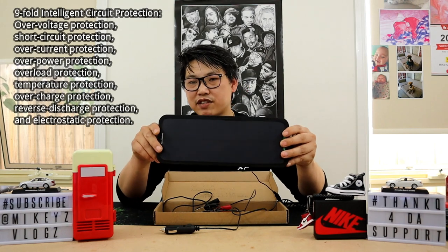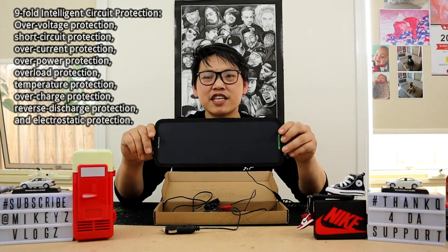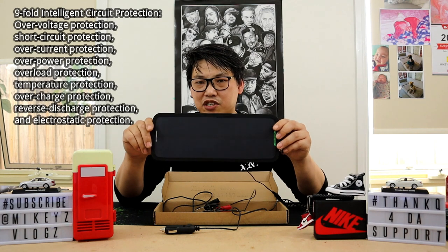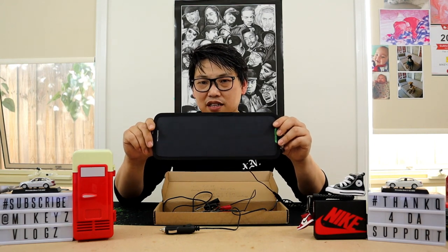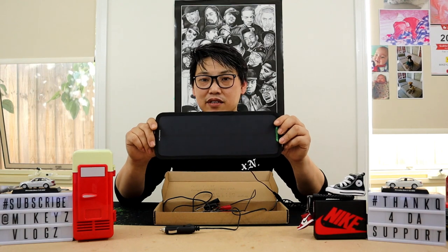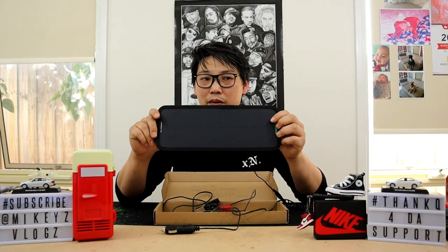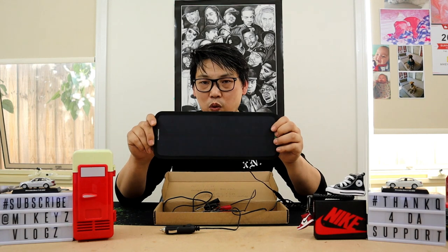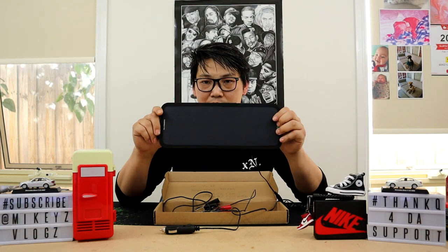Another really cool feature is the nine-fold intelligent circuit protection, which protects against over-voltage, short circuit, over-current, overload, temperature protection, overcharge, reverse discharge, and electrostatic protection. These nine protection stages give you peace of mind that you can use this product on your battery without worrying about damaging your car, motorcycle, or vehicle in any way — something not all solar panels or battery chargers offer.